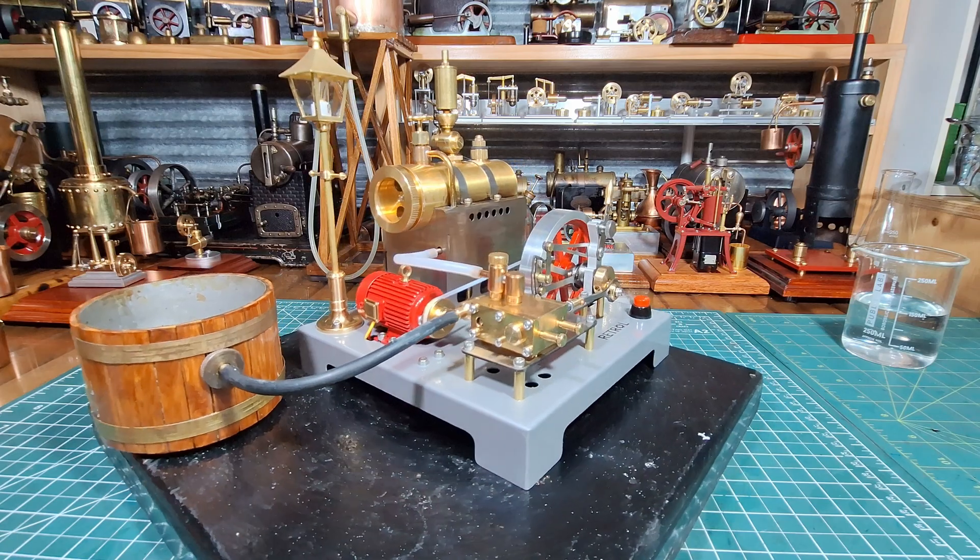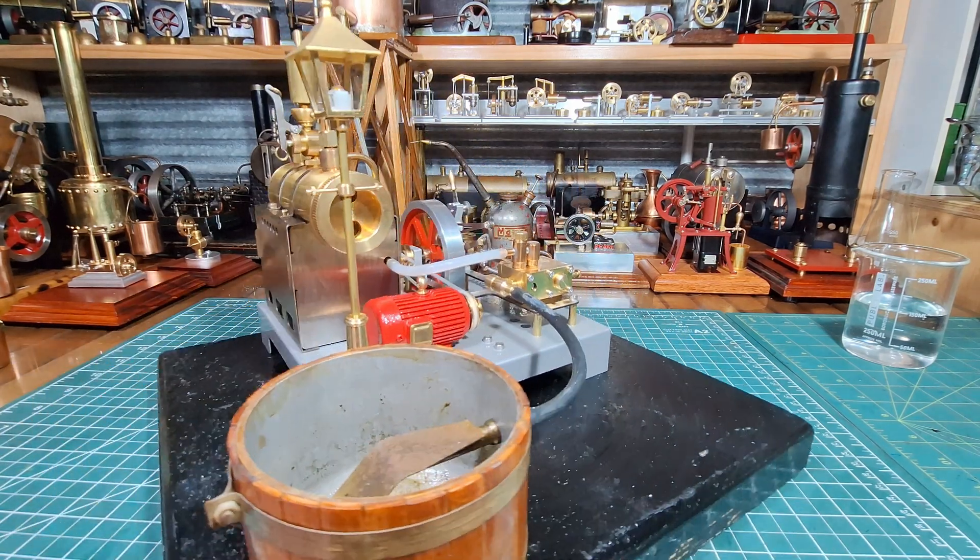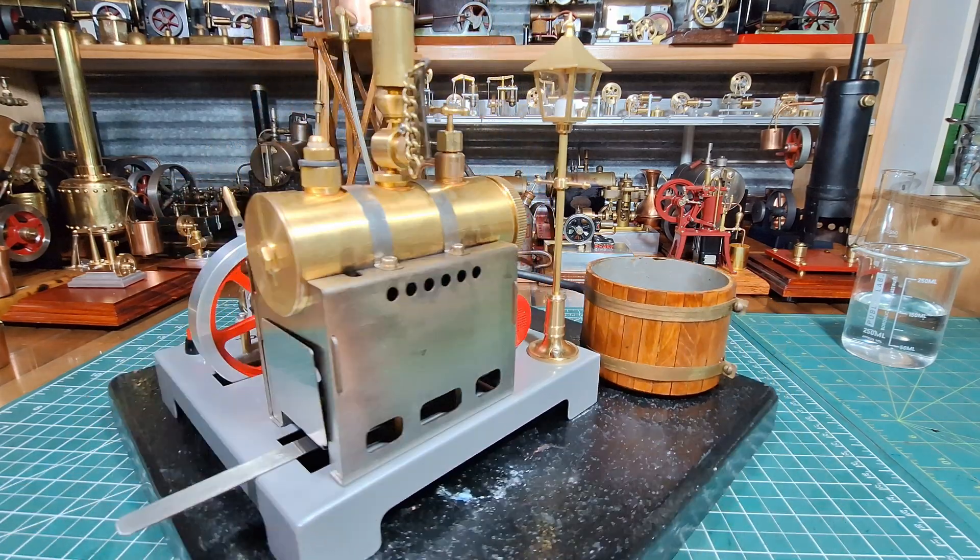G'day all. Here's the Retrol SE02 steam plant from EngineDIYShop. I'm finally going to get a chance to steam it up.